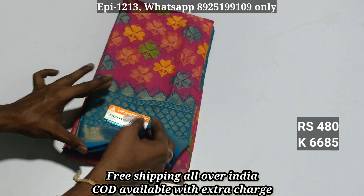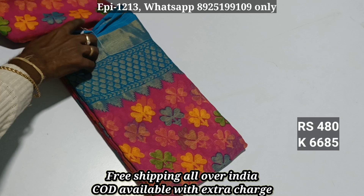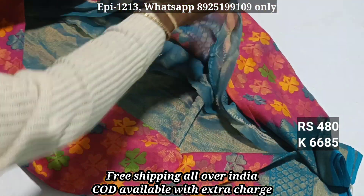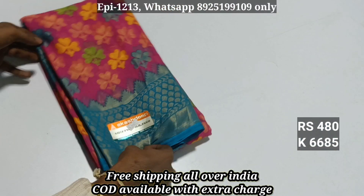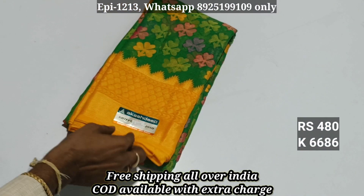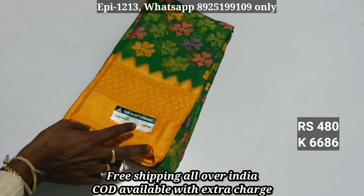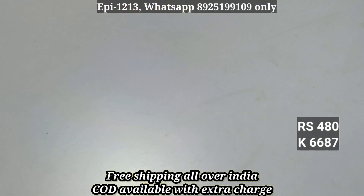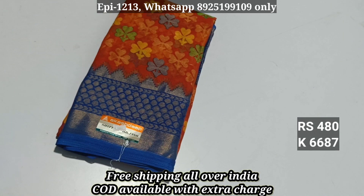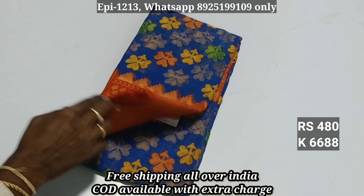That is the pattern, 6-6-8-5. You have a contrast border, you have a follow pattern. You have a contrast border, contrast blouse. You have 480, 6-6-8-5, 6-6-8-6. You have a contrast border, 6-6-8-7, 6-6-8-8.